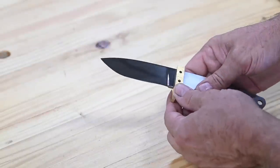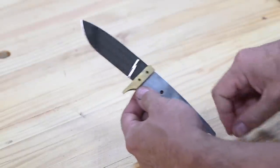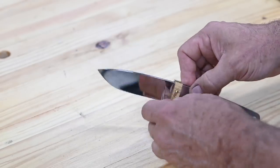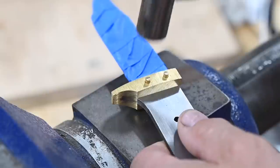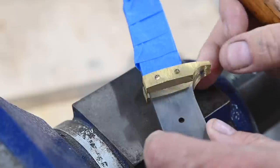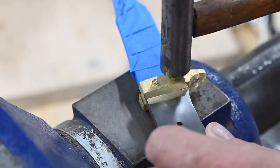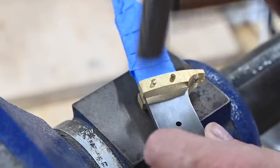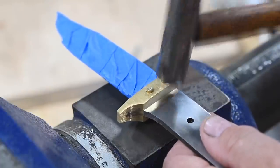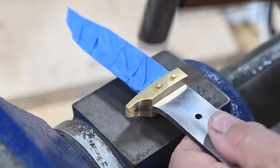Using a couple pieces of eighth-inch rod, I'll mechanically attach the guard to the blade. Two short pieces of brass rod are inserted through the pinholes and then peened down to lock the guard on the blade. You want about a sixteenth of an inch of extra material to get sufficient expansion to lock everything in place. If you do this right, you'll also close any gap that exists between the guard and the blade.